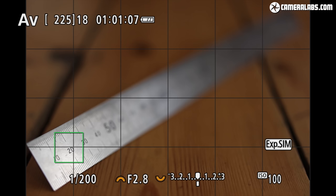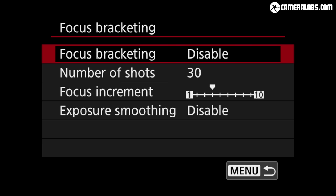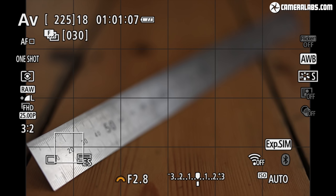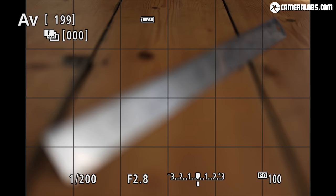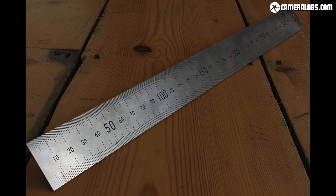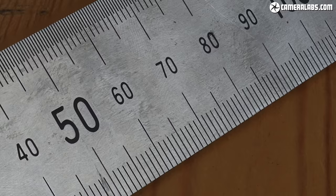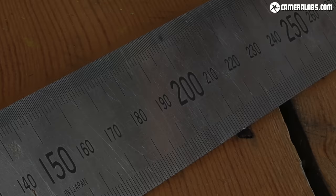To illustrate focus bracketing in action, I've positioned the AF area at the closest point I'd like in focus before enabling it in the menus. I found a burst of 30 frames was sufficient to cover the ruler with the default increment. Just press the shutter once and the camera fires a burst focusing slightly further away with each shot. While each image only shows a couple of centimetres in sharp focus, you can stack them automatically in software — using Canon's Digital Photo Professional or Helicon Focus — into one fully sharp image, making this a great technique for macro photographers.